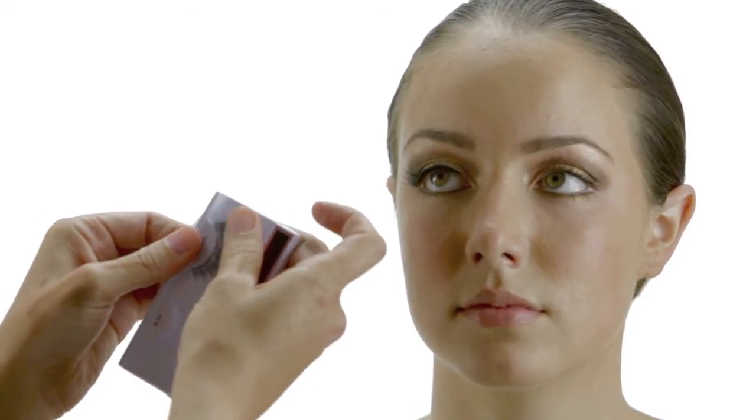We're going to use the Stargazer eyelashes. When I take the lash off of these, I like to bend this a little bit and very softly pull this off. If you take these off too rough, your lashes can fall off.